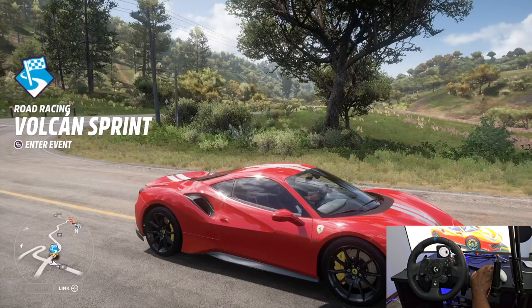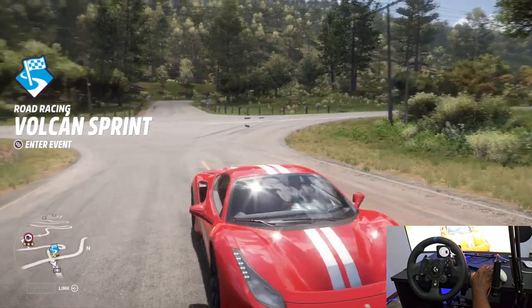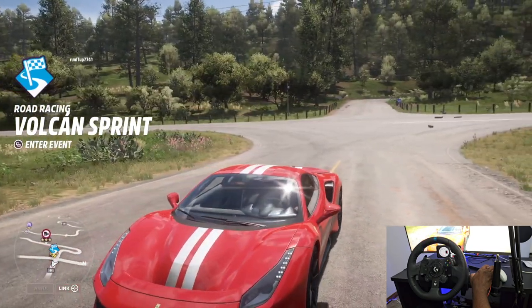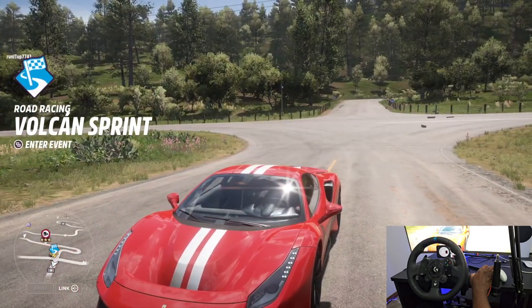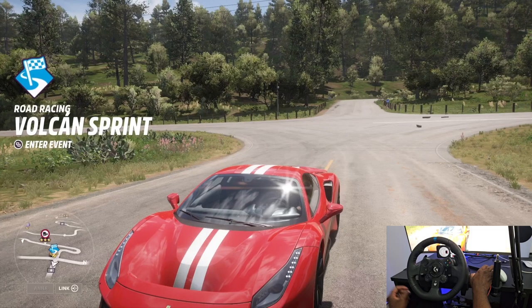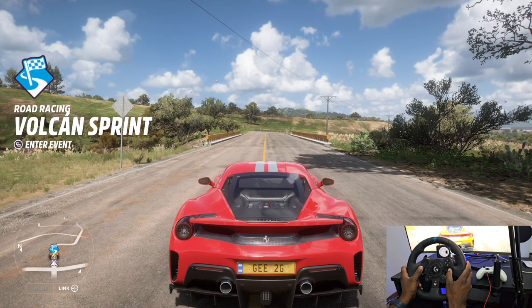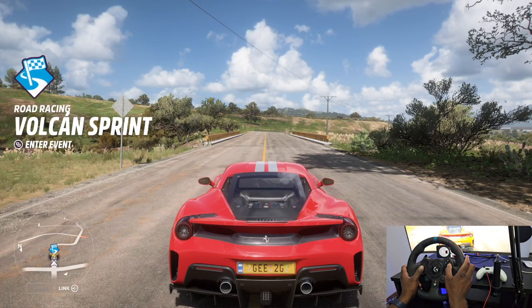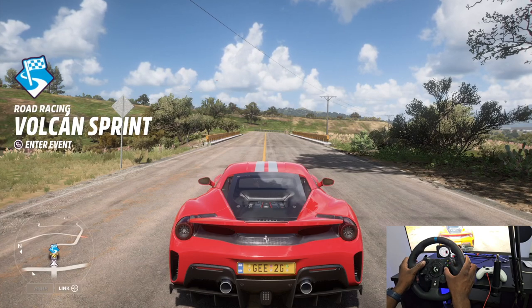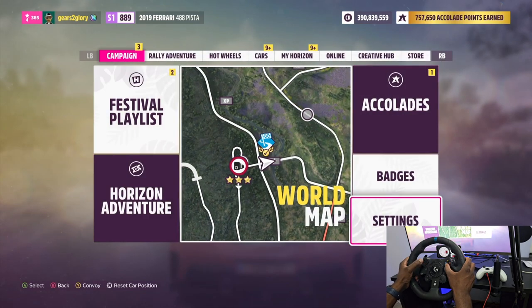Hey guys, welcome back to another video. Today on Forza Horizon 5, I'm making this video about something I intended to do — just a quick look into my settings. I have one of you guys asking me — Rob, shout out to you man — this video is for you and anyone else who's got one of these, a Logitech G923. I play a lot of Forza Horizon 5 and F1, but this video is specifically for the settings I'm currently running on the G923. Let's just get right into it.